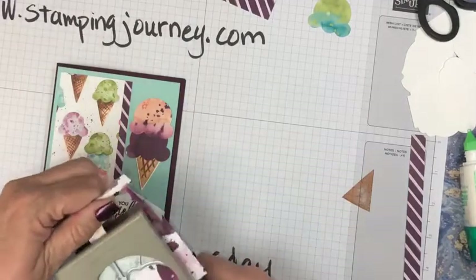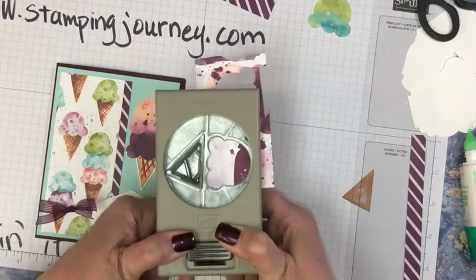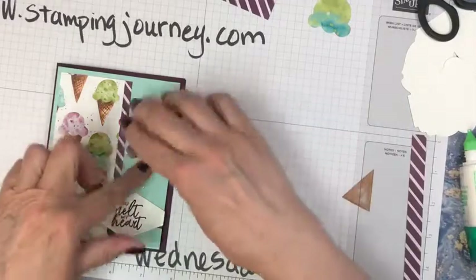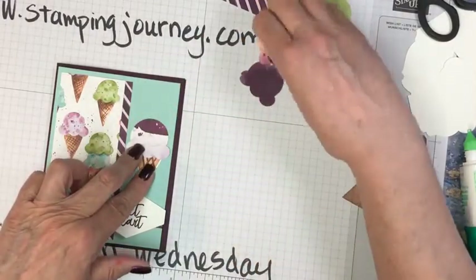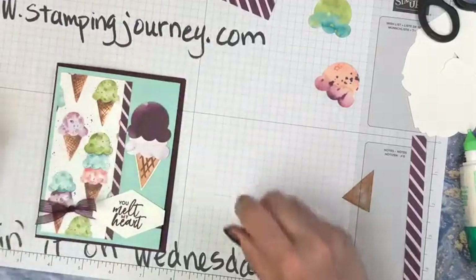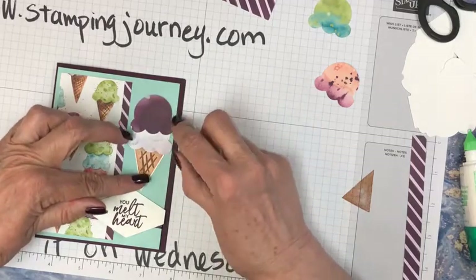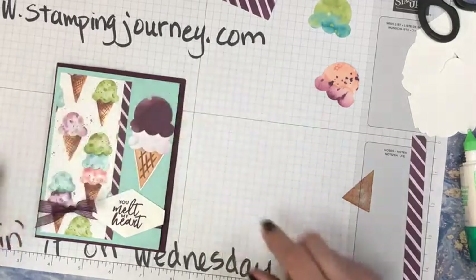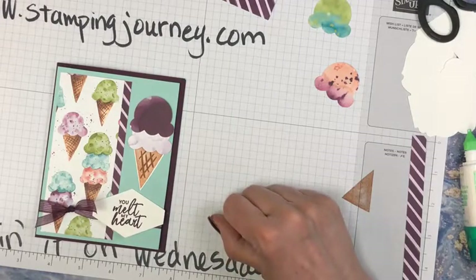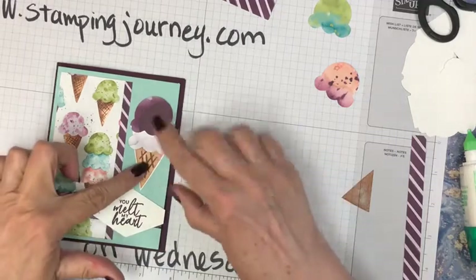Maybe I want it more purpley. Maybe it should look like this and just have a little bit of purple on it. See if we like this cone, this flavor better. Because if this one is a little bit lighter, this can go here, this one can go here. I like that better, I think — and that's going to pop up a little bit more. What do you think? I think we're going to go with these colors that are different, a little bit bolder.